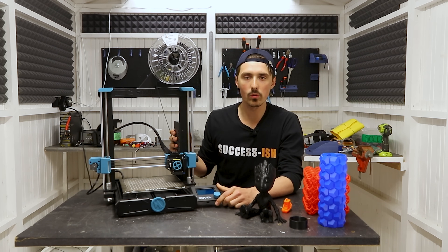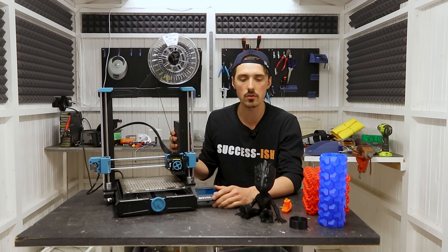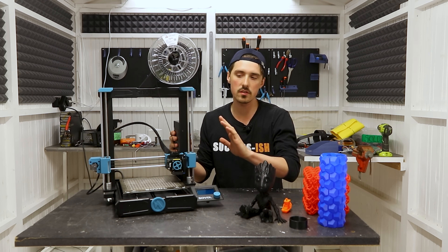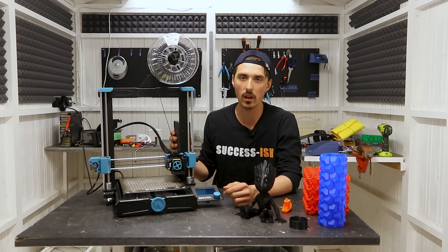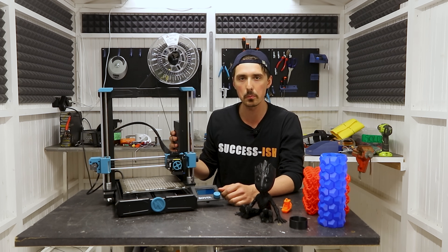So that was my review of the Sovol SV06. If you have any questions just comment down below and I'll do my best to answer them. Also go ahead and check out some other reviewers — we always touch on different stuff when it comes to 3D printers. I would highly recommend you watch all the reviews of a printer. I hope you enjoyed this one — see you again in the next one, bye!